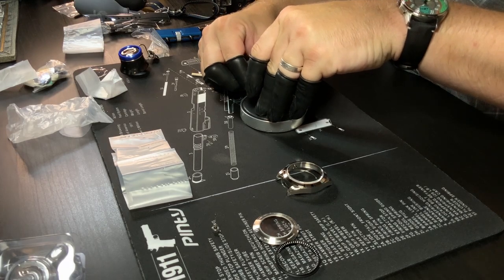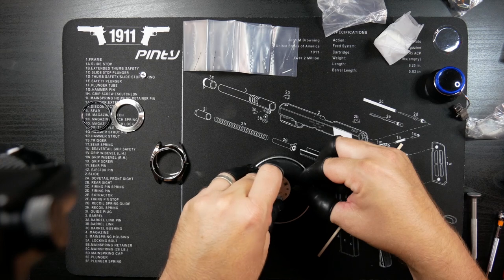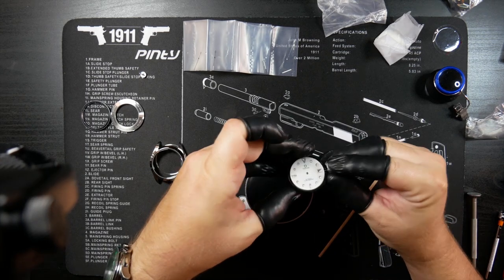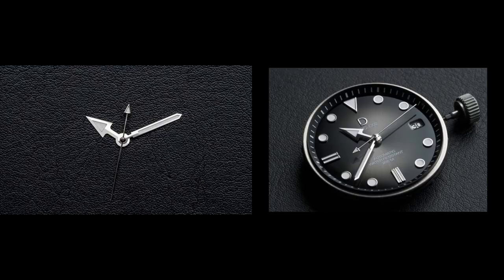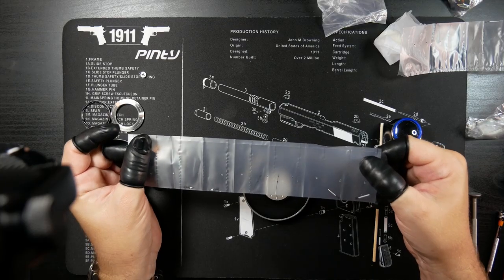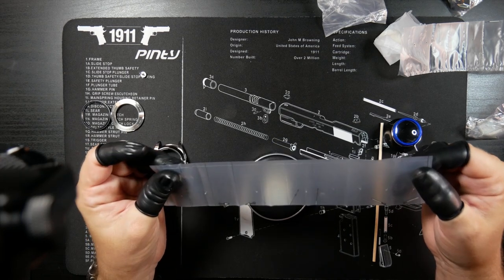One thing I do like is the number of options they have to customize the watch kit you get. However, I would like to see more options when ordering the kit. Each kit seems to come with a default dial and hands, and I'd like the ability to pick some extras without having to add them à la carte. By default, this watch kit comes with silver hands. While that might look good on the black dial, I thought it would offer a lot of contrast with the silver, so I asked them to send me a set of black PVD-coated hands. One nice thing is that they give you two different sets — I think that's just in case you screw up and bend one of them.